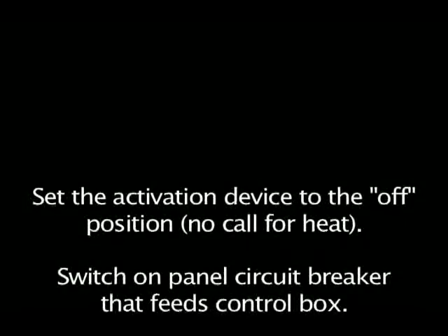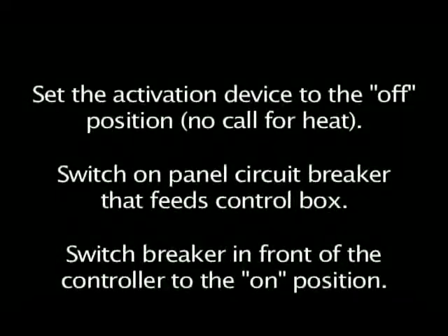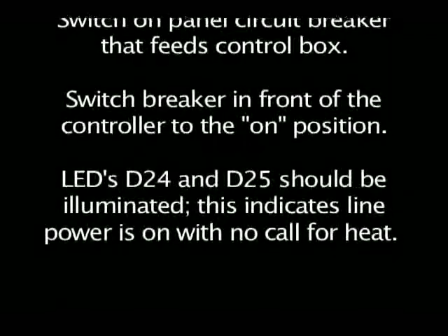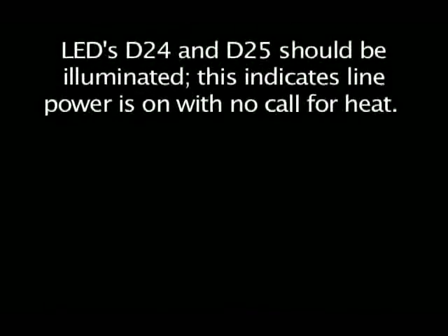Set the activation device to the off position — no call for heat. Switch on the panel circuit breaker that feeds the control box. Switch the breaker in the front of the controller to the on position. LEDs D24 and D25 should be illuminated, indicating line power is on and no call for heat.